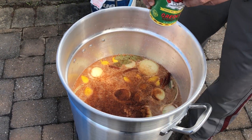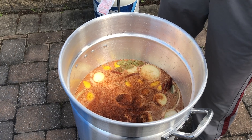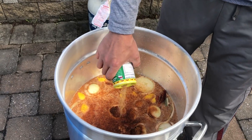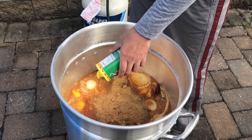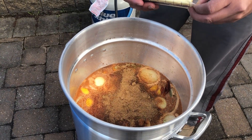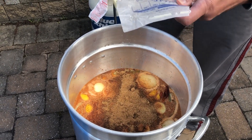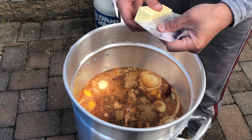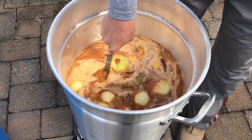We've already added two pounds of Louisiana boil seasoning. Now I'm going to add one whole container of the Corolla seasoning, and then we're going to add two sticks of salted butter. We'll mix it all up, bring it to a boil, and then drop the crawfish in.